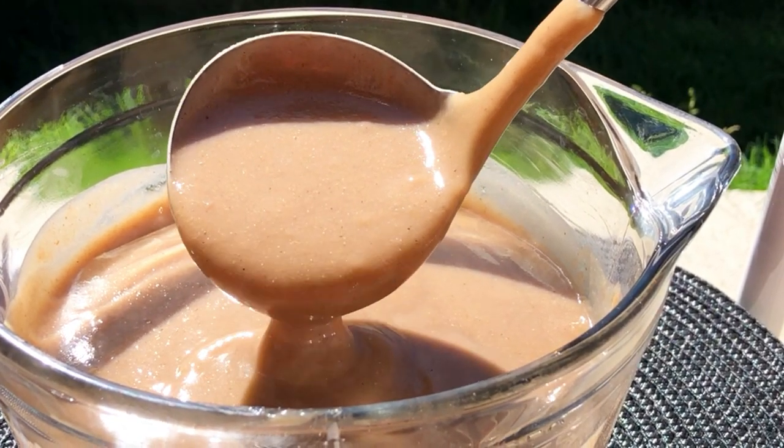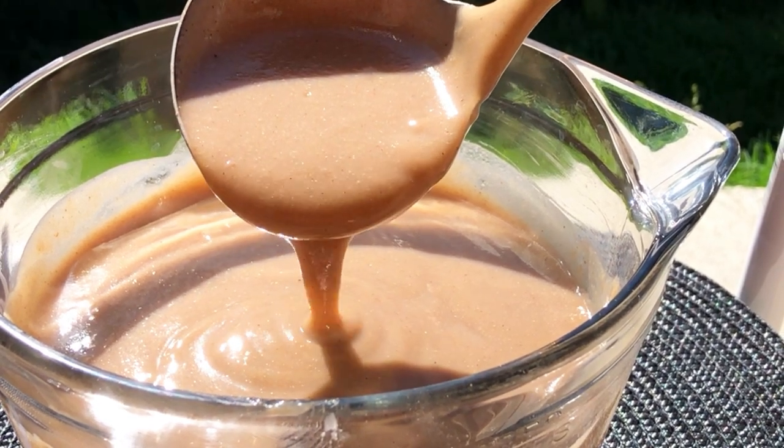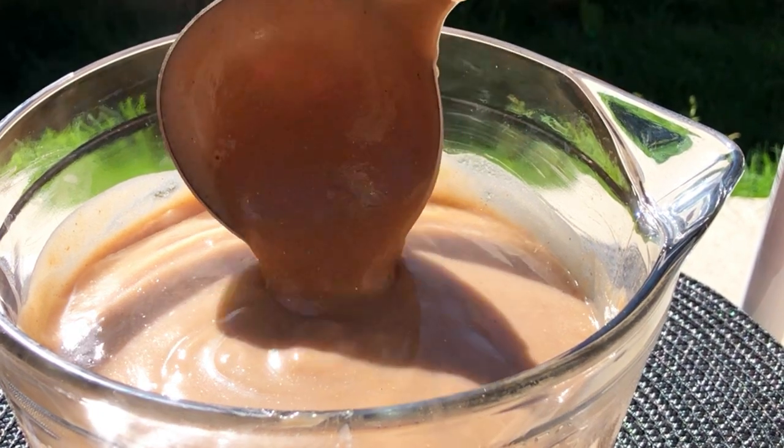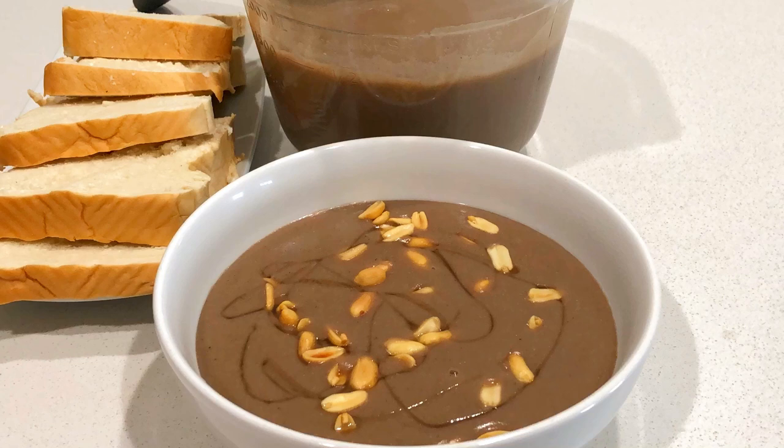Thank you so much for watching. This is how I make my authentic Ghanaian Hausa Koko. Try this recipe, leave me some comments, and let me know how yours turns out — I would love to hear your feedback. Until I come your way, stay safe, stay joyful, and have a blessed day!